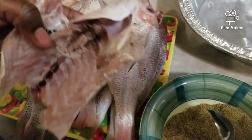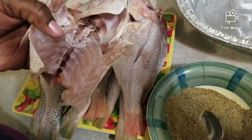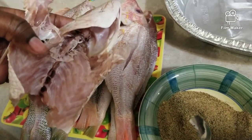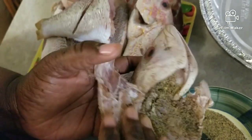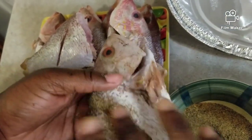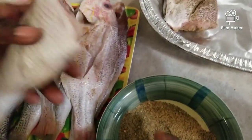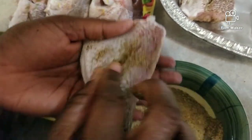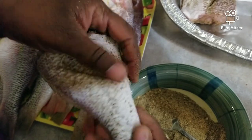I've combined all the seasoning together and now I am going to season my fish. I did make sure to wash my hands — I am in my personal kitchen and I do not have any gloves. Make sure to get it all over. That one was really big so I had to cut it in two.